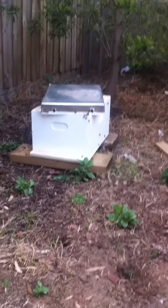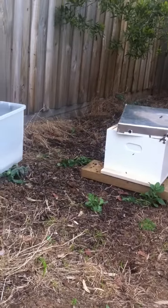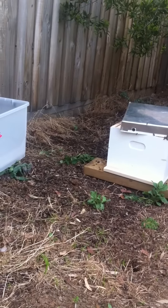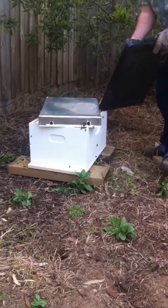You see, they're starting to rebuild in that lid. That's why I'm just grabbing that. Yeah, there she comes.